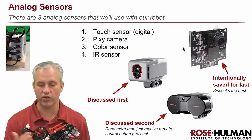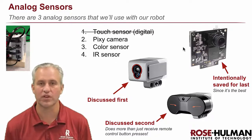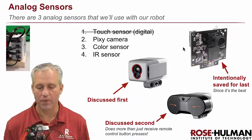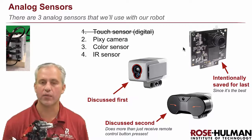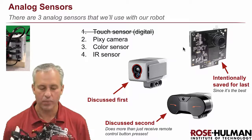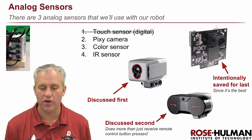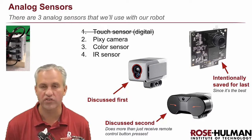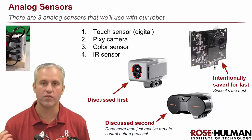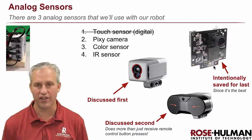We picked the three we think are the most fun given the available spots. The touch sensor is very important for our robot design; the IR sensor is important for the remote and for distance and beacon use; the color sensor is important because we love line following; and the Pixie camera is the one we got to add with our final sensor slot. They're plugged in on the side in order, ports one through four. We'll cover the color sensor first since it's simplest, then the IR sensor, then save the Pixie for last since it's the most complex and the coolest.